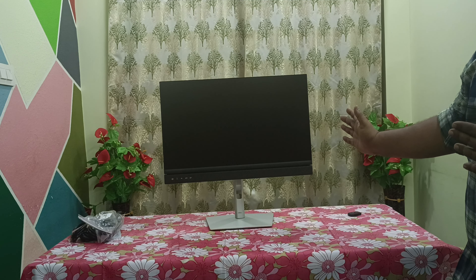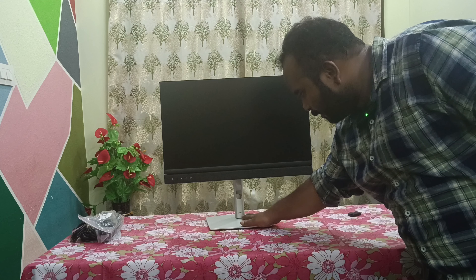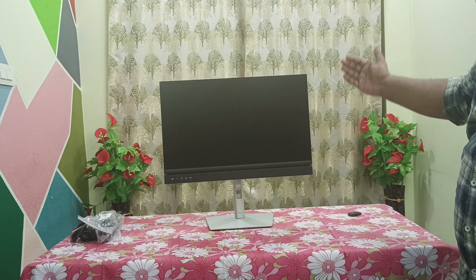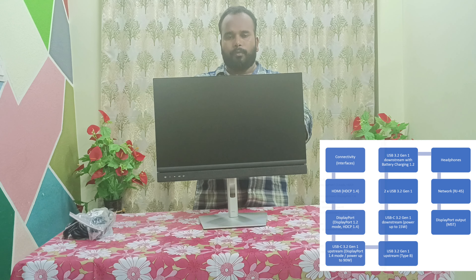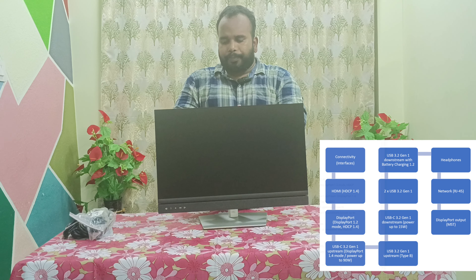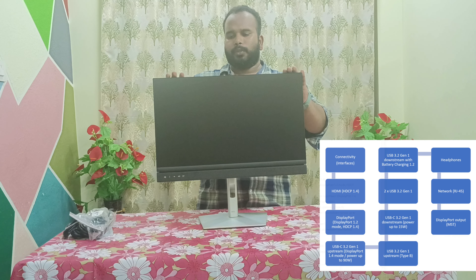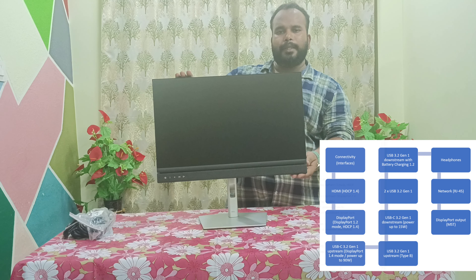This is the Dell conference monitor. The base looks really good. You can adjust the screen height — just press downwards if you want to lower the monitor and drag it up. This is how you can adjust the monitor. Let's plug in and play with this monitor.